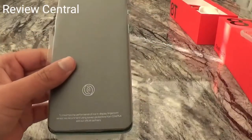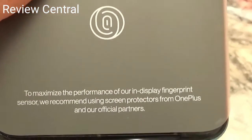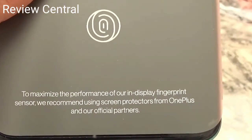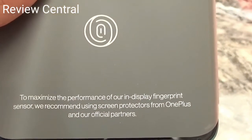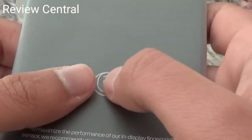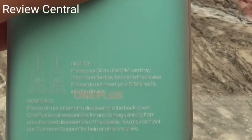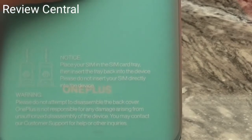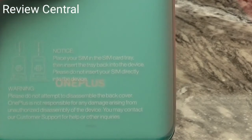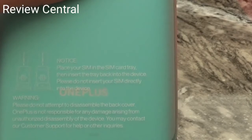Let's see what the plastic insert says. 'To maximize the performance of the in-display fingerprint sensor, we recommend using screen protectors from OnePlus and our official partners.' So that's the location of the fingerprint sensor. There's also a notice: 'Place your SIM in the SIM card tray, then insert the tray back into the device. Please do not insert your SIM directly into the device.' I mean, who would be stupid enough to do that?